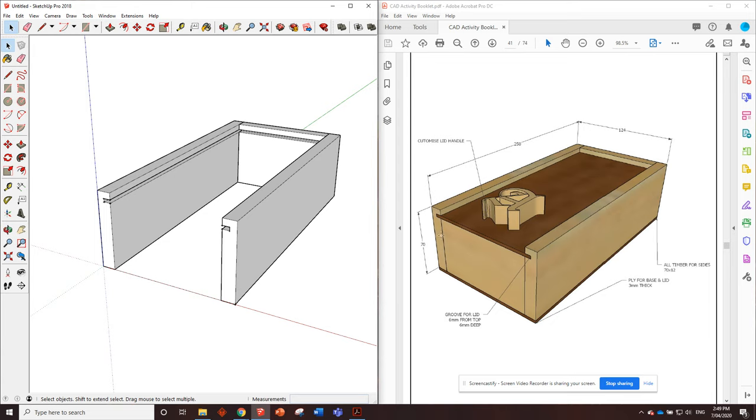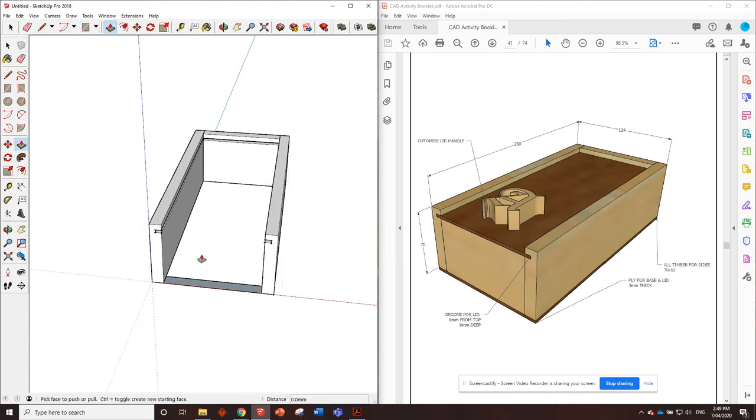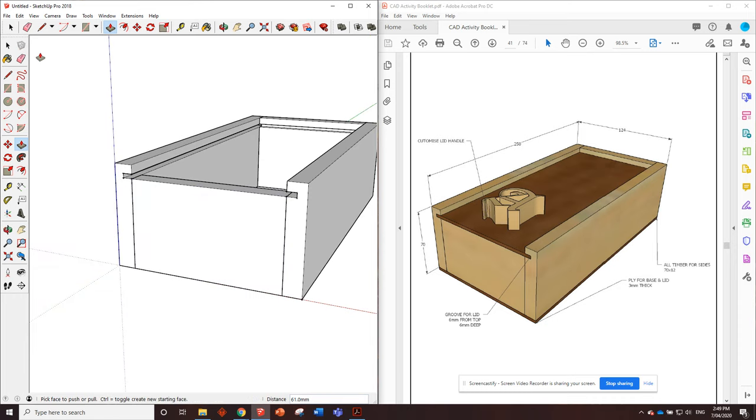The front piece is going to be the same type of timber - 70 by 12 - but we're cutting it off at the groove so the lid can actually get in. We put in a piece of 100 comma 12, but this time we're only pushing it up to the bottom of the groove, not all the way to the top. So we've got a piece of timber in there and the lid can slide in nice and easy. Triple click, make it a component, and create.